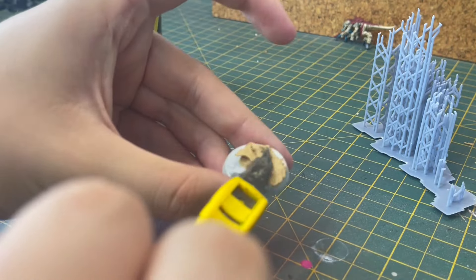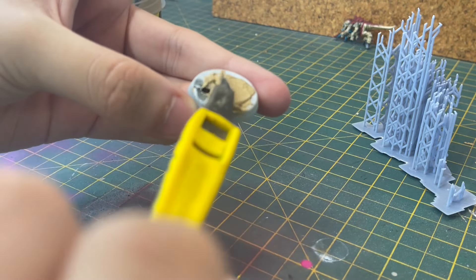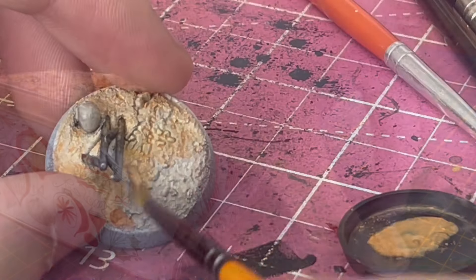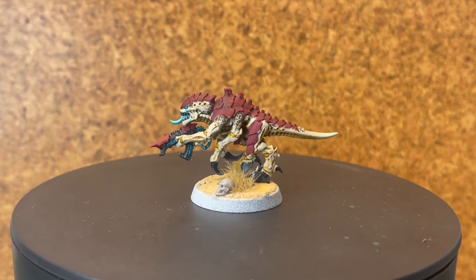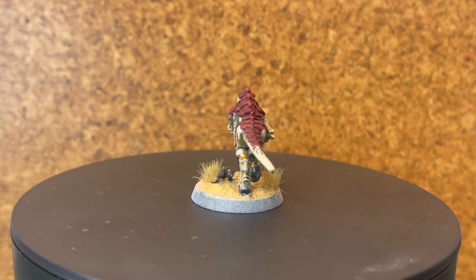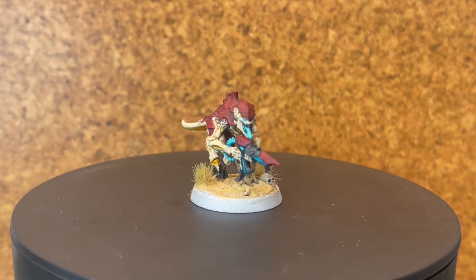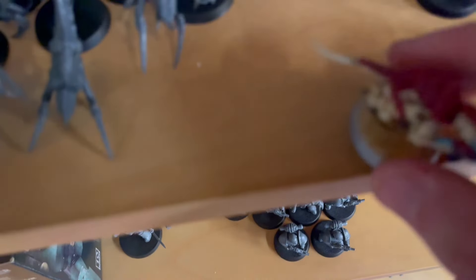I've got a full tutorial on how I do my desert bases on my channel — I'll put a link to that somewhere. But to summarize: take model off base, put on sand, add in some skulls and rubble and stuff, zenithal and paint tan. And that was it done! I'm really happy with it — can't wait to do some of the bigger bugs. Subscribe to see that. Goodbye! Finally I get to put you on the shelf.